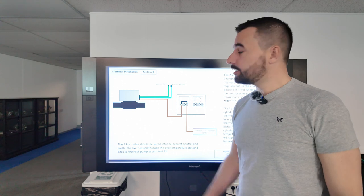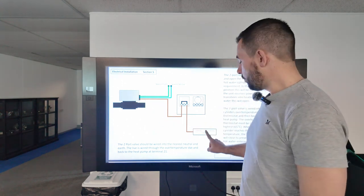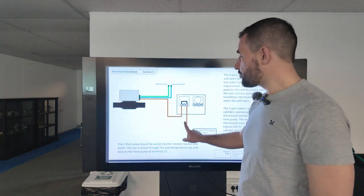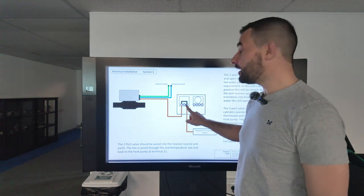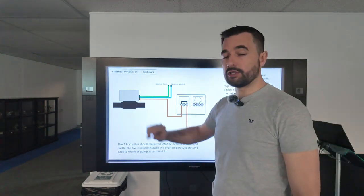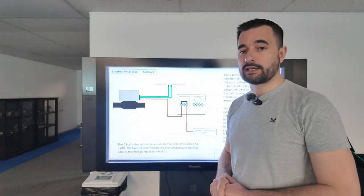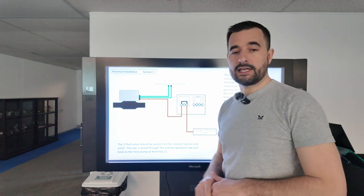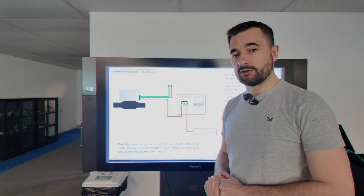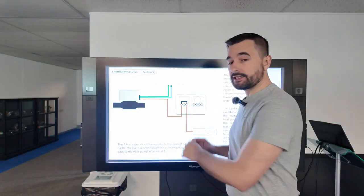The high limit stat and Honeywell valve are wired in this formation. We take a live from terminal 21 in the XT3 wiring centre through the high limit side of the stat — not the control side — onto the brown of the Honeywell 2-port valve. You then use the common neutral and earth within the wiring centre on the tank. The orange and grey connections on the Honeywell valve just need to be made safe in separate terminals.